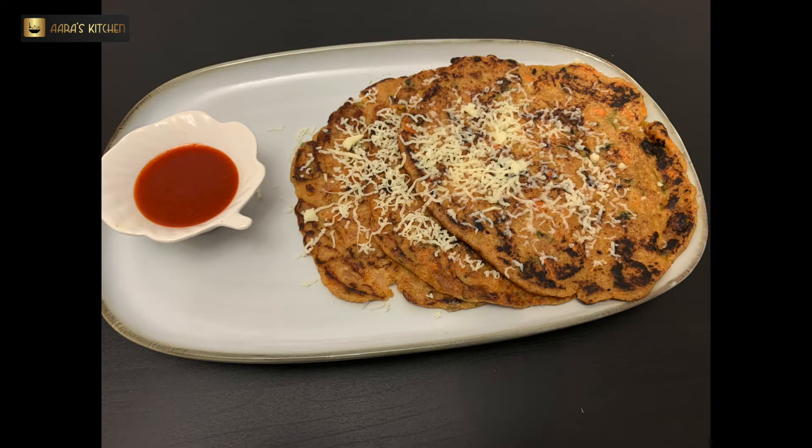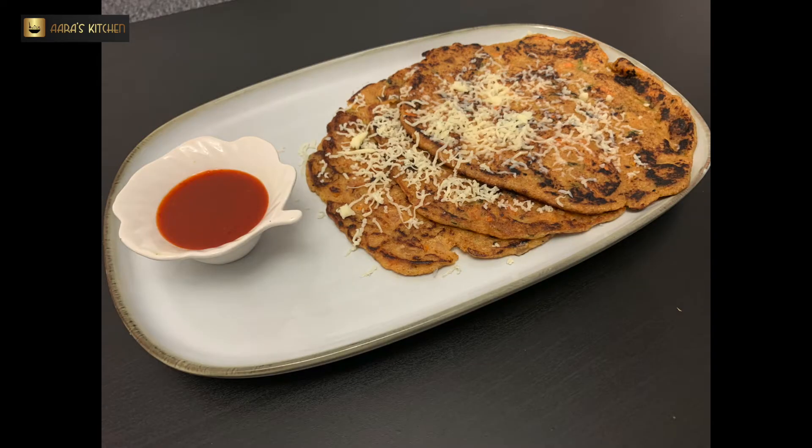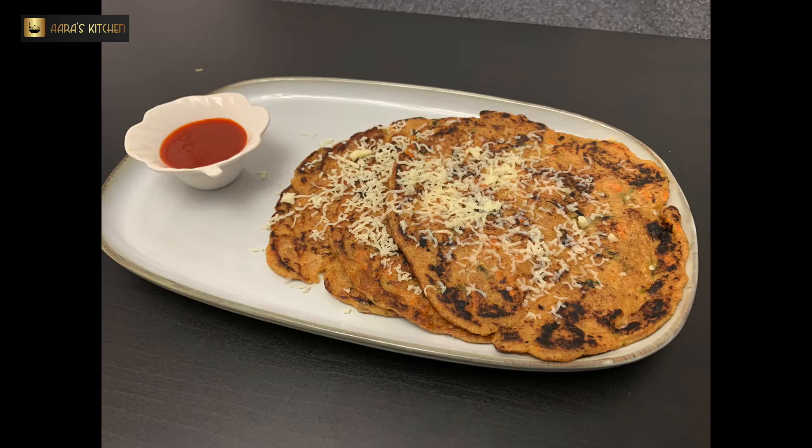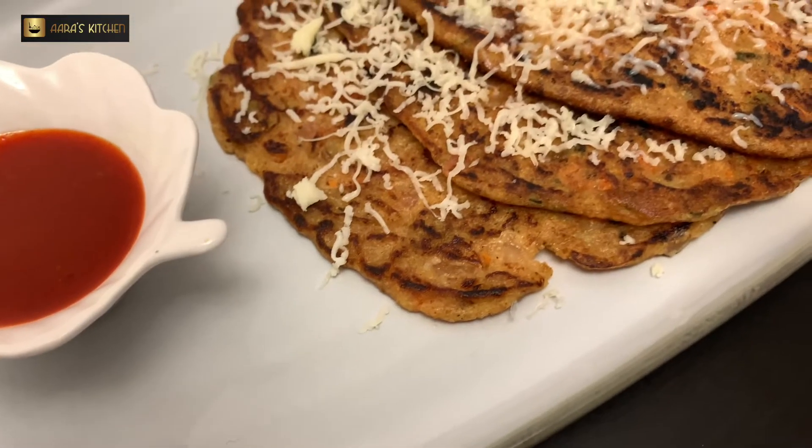I hope you guys like this recipe. You should try this healthy recipe and let us know how you like it. Share your comments in the comments box and let us know what else you would like to see on our channel. This is very healthy and you can try it.